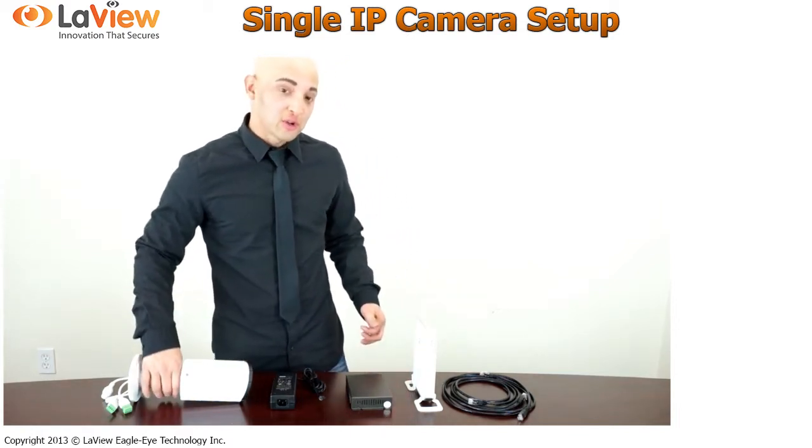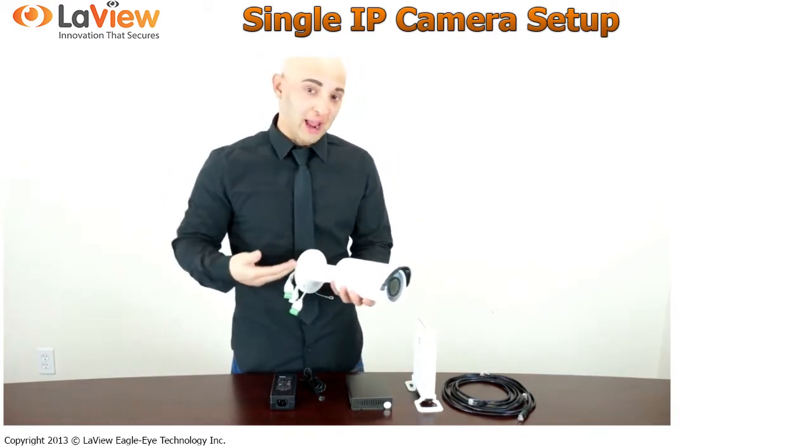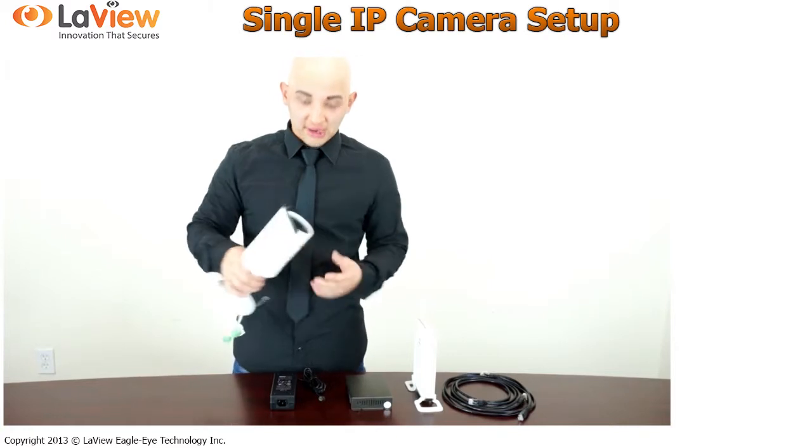Hi, today I will show you how to connect and set up any of our IP cameras from LabVIEW. Let's get started.